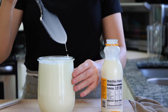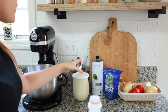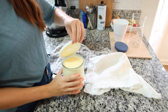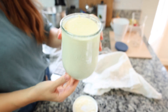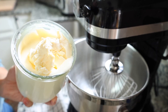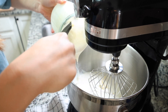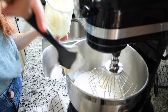Once you've mixed in your culturing agent and put the lid on, let it ferment at room temperature for about 24 to 48 hours. I prefer 48 hours because it makes for a really flavorful and tangy butter. You'll know it's ready when it's very thick and has a sour smell, much like sourdough or kefir. Then put it in the refrigerator to chill for about an hour so the butterfat stays firm.